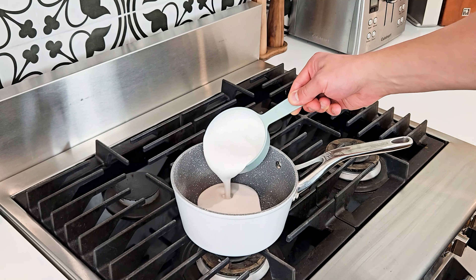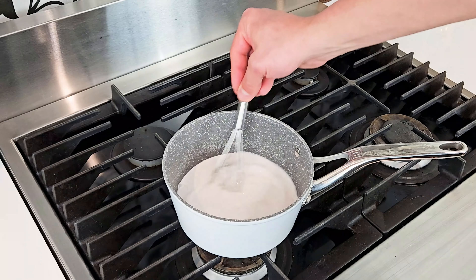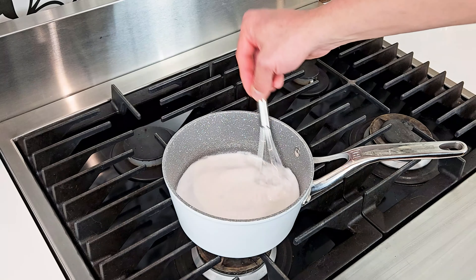In a medium saucepan, I'll combine some full fat coconut milk and some water, whisking them together and then bringing it to a boil.